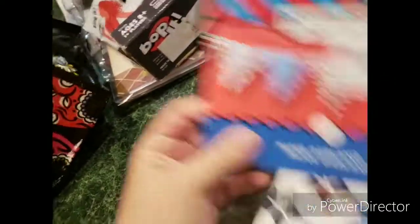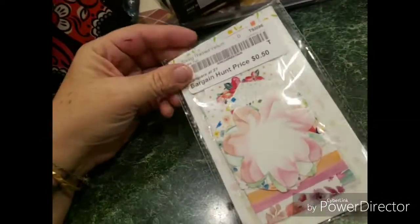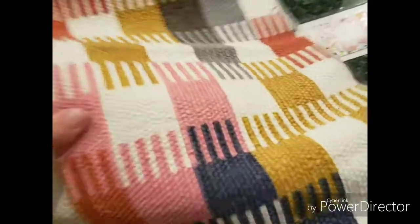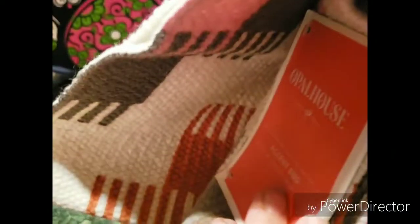It is a Popism paper garland for Fourth of July. Some more tags. This is like a mat — like a kitchen mat or a bathroom mat or whatever kind of mat. Pretty cool, nice colors.